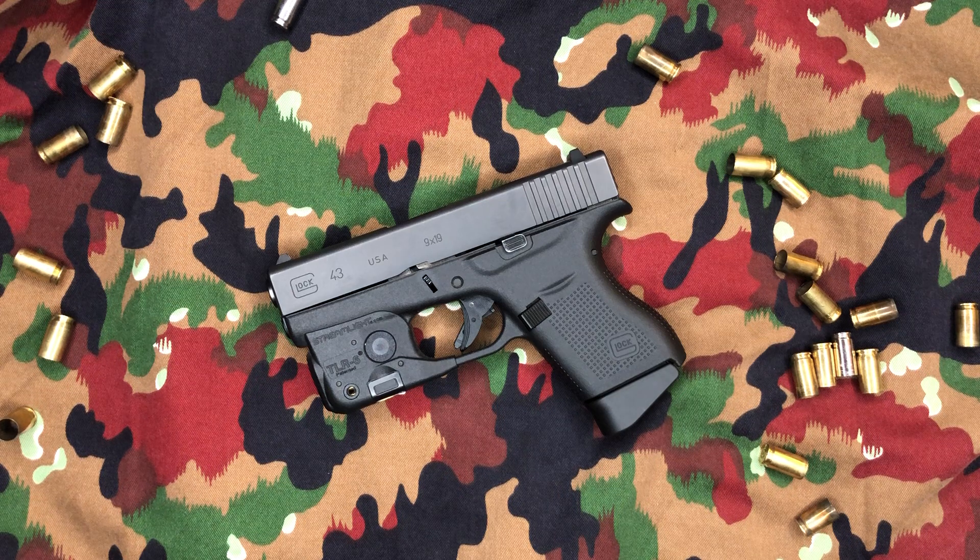I do hear people talk about newer guns having a break-in period. I've owned and shot a lot of guns, but it's always been used military or police surplus, so the new break-in thing is kind of foreign to me. I will say that I noticed my groupings started to definitely get tighter as I shot. And once again, it's only 160 rounds, so it wasn't like I was shooting a whole bunch.